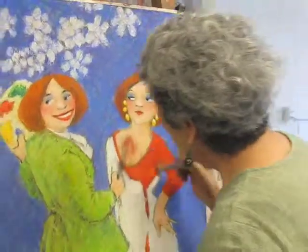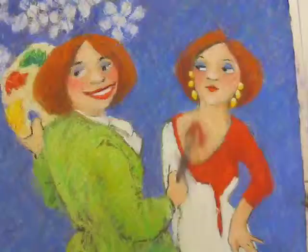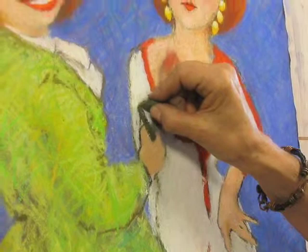What happened here? We're going to make a change in this because it looks like she's stabbing the model. We're going to change the direction of the paintbrush.